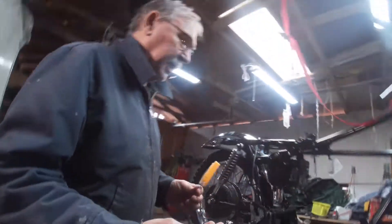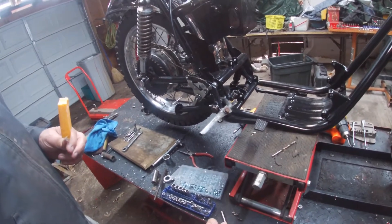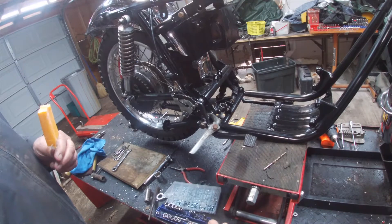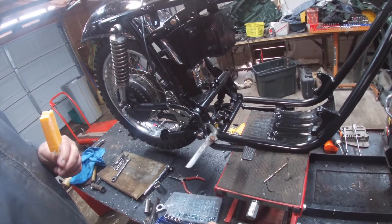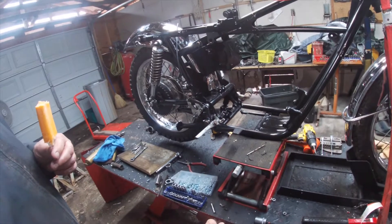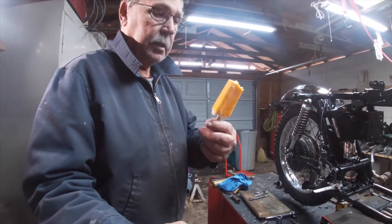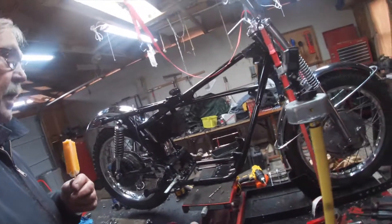I really need an oxy-acetylene torch to bend that part back like it should be, and I don't have one. I tried it with map gas, let it work for about 15 minutes, and it just barely got a little bit red but not quite through — it wouldn't bend. I may have to take it to somebody to get it done right.